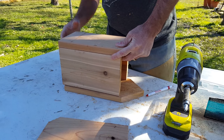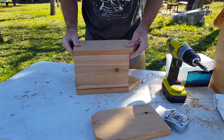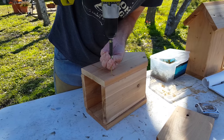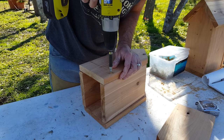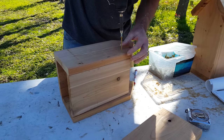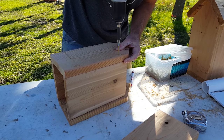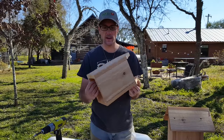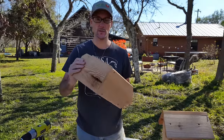Now we're going to put our box together — the main house portion of the birdhouse — just lining these pieces up. I'm using self-tapping deck screws that will go into the wood and countersink itself without splitting the wood. If you're using just a regular wood screw or drywall screw, you're going to have to drill a pilot hole so you don't split the wood. Now with the sides and fronts all attached with a total of eight screws, we're going to put the base on.